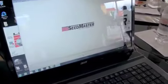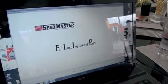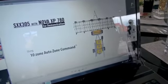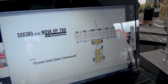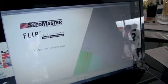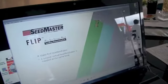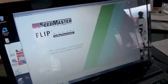Let's take a look on the screen. Here we see one example of how FLIP is utilized within a field. As we enter a field, the first thing we see is the outside headland pass around the field perimeter. As we're seating that outside headland pass, we're creating a virtual pass or a no-apply area — shown on the right in blue, which is full implement width.